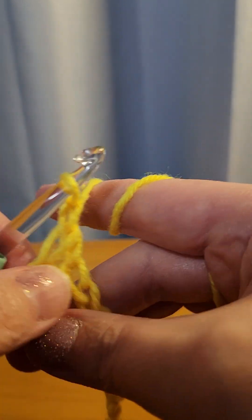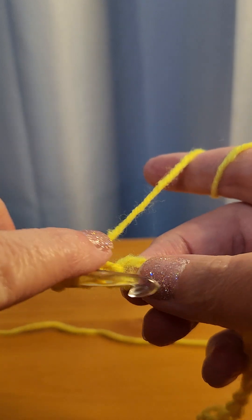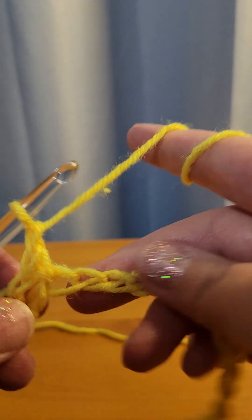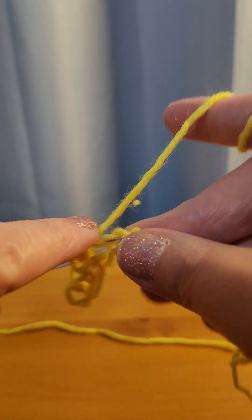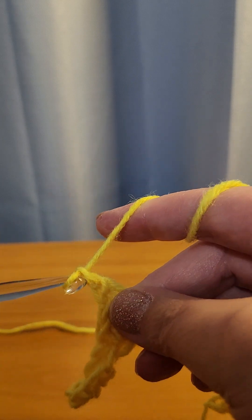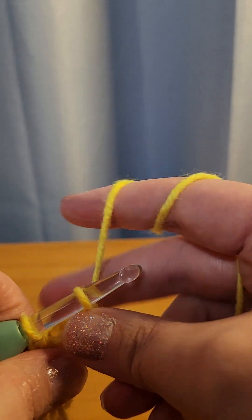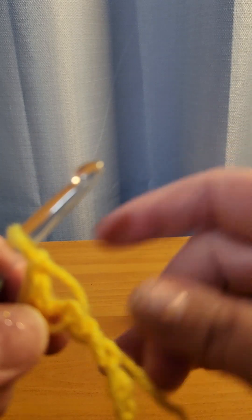Then you're going to chain one, then skip a chain, go to your next chain and single crochet. Then chain one — we're going to do this all the way down the line. So remember: skip one, go to your next one, single crochet, chain one. You're going to always chain one after each single crochet.